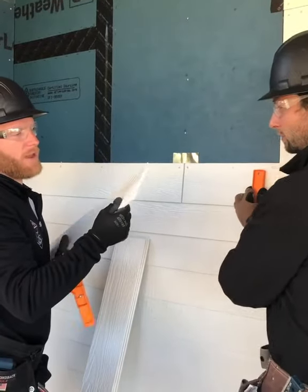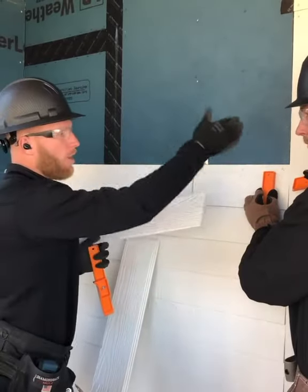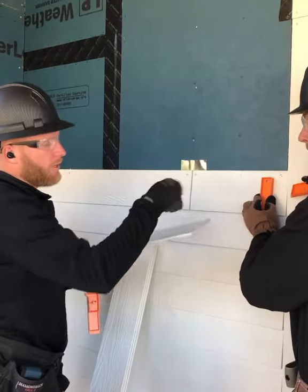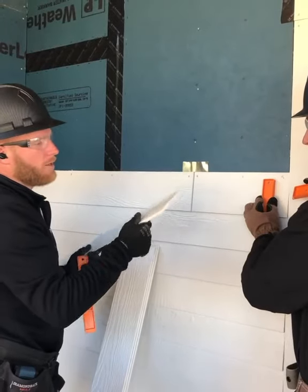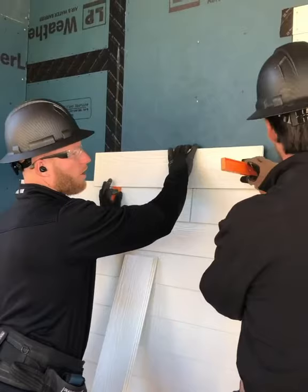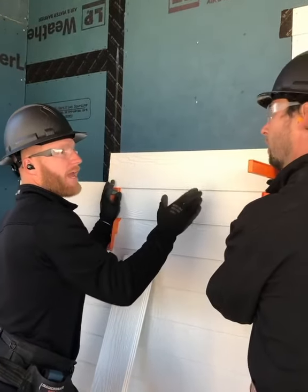One tip I figured out over the course of installing this material and then having to come back and caulk the end joints that you're going to die into your siding and your trims: always run your cut edge into that trim, because for whatever reason the caulk gun just runs so much better on a cut edge than a factory edge.